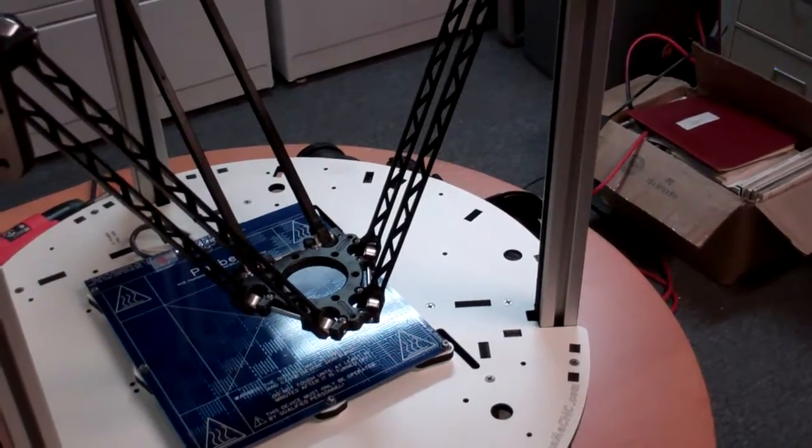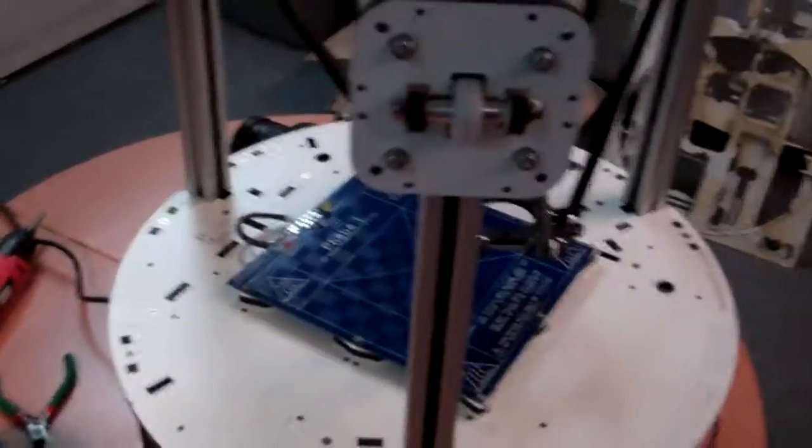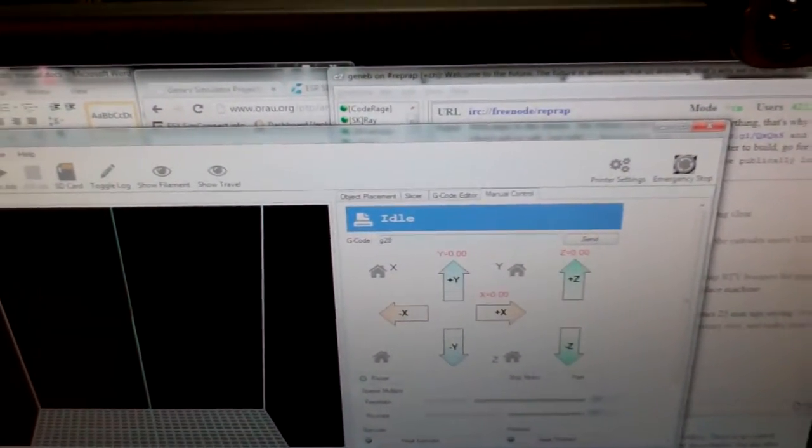I just wanted to show you really quick what it looked like in motion. We are going to do a G28, which is home to the end stops — right there — each axis has one. So we type G28; we are using a piece of software called Repetier Host, and then we do that.